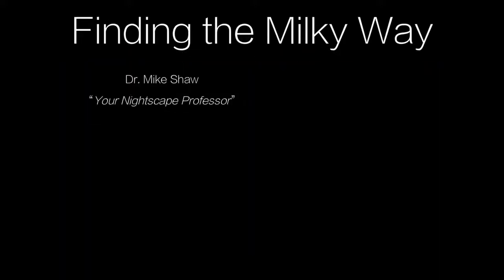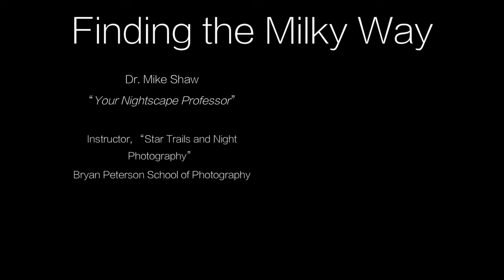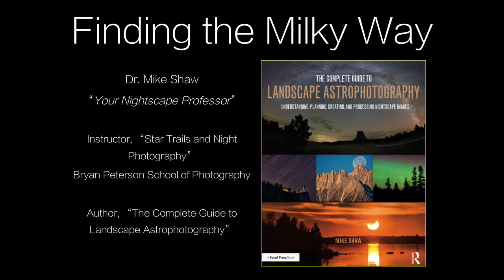My name is Mike Shaw. You can consider me to be your nightscape professor. The title of this tutorial is Finding the Milky Way. I'm the instructor for the Star Trails and Night Photography course at the Bryan Peterson School of Photography. I'm also the author of The Complete Guide to Landscape Astrophotography — a brand new book which you can get on Amazon, my website, Barnes & Noble, or any of the major booksellers. It talks about this and many other topics relative to night photography.